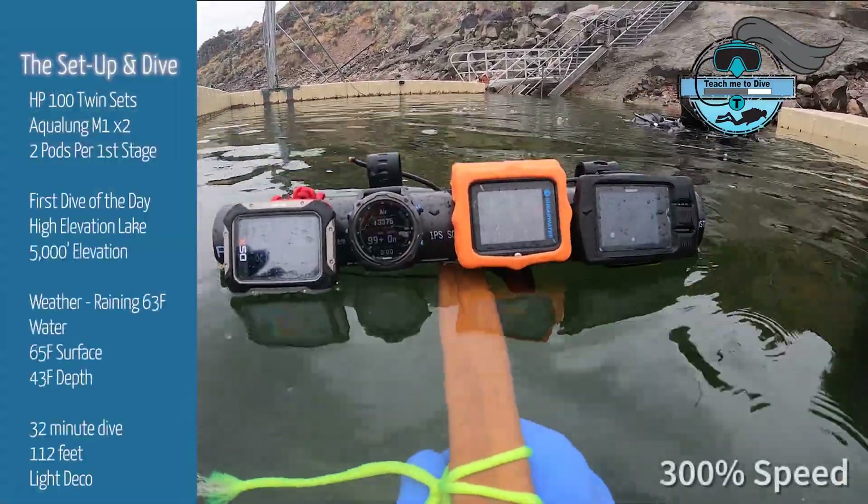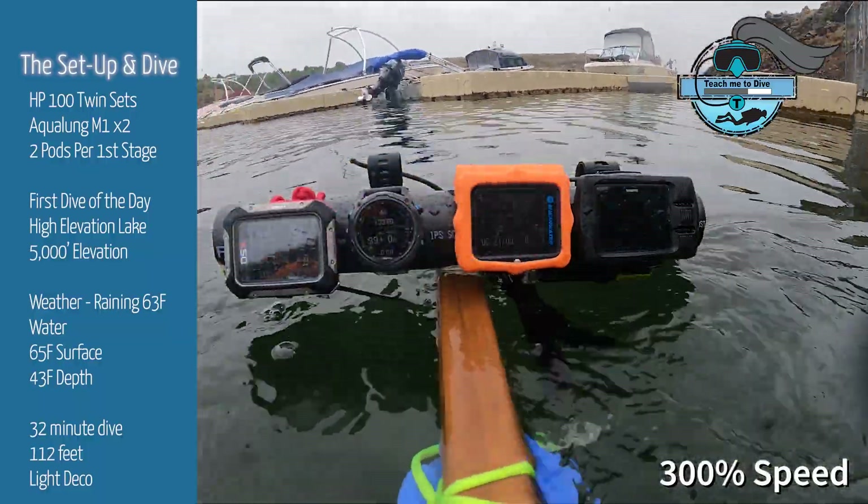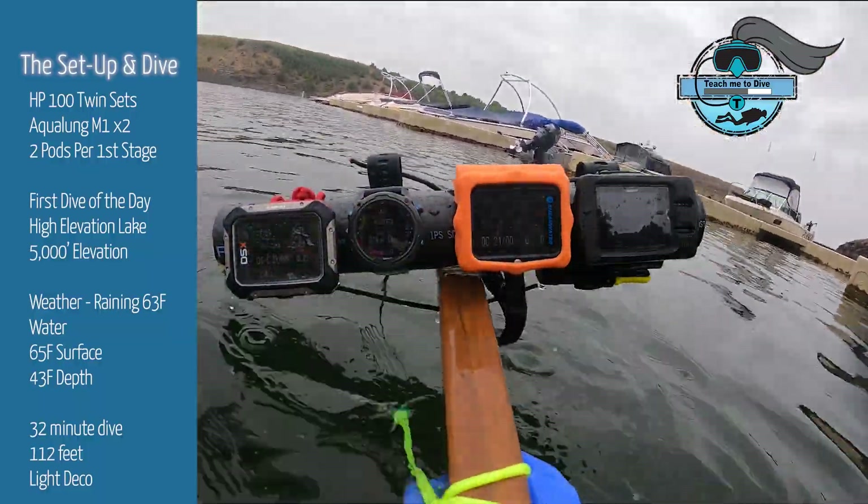Good morning, Benjamin Hadfield, Teach Me to Dive, doing a head-to-head-to-head-to-head comparison of the four biggest dive computers on the market today.